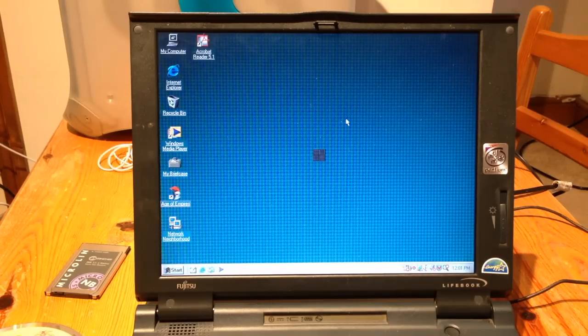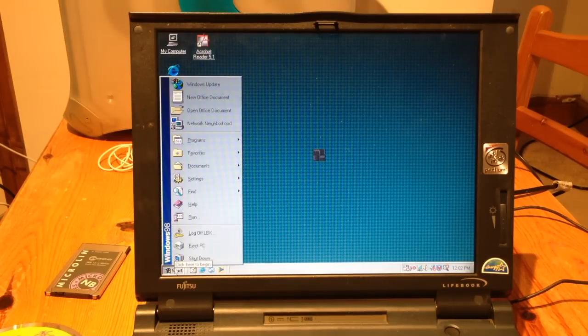What software is installed? Not a lot, to be honest. There's Age of Empires installed but I think I need the install media to actually get it to run — it plays off the disc. There's Windows Media Player, Adobe Reader 5.1, Internet Explorer 6, and Word 97. I'm not going to run Word because it's got the previous owner's name in there, but it works.